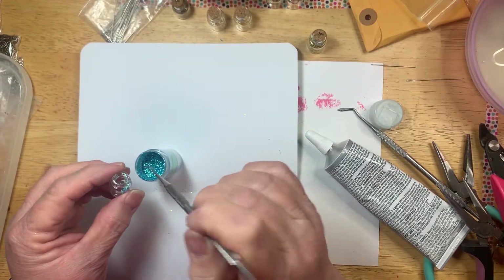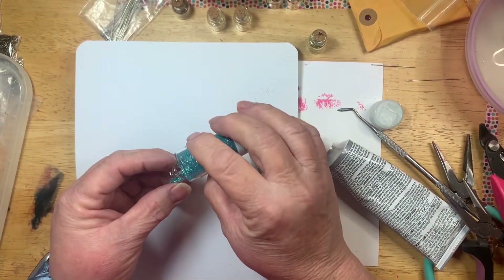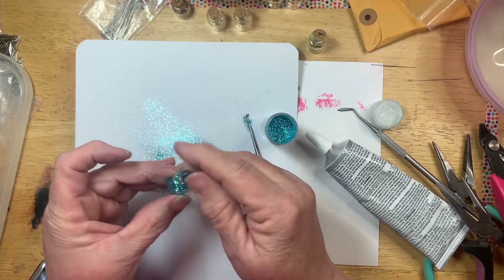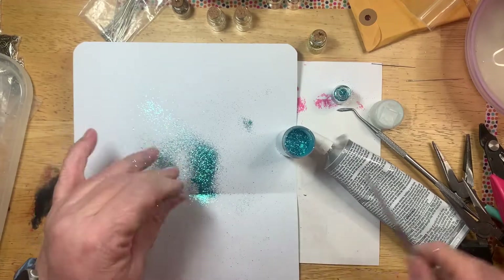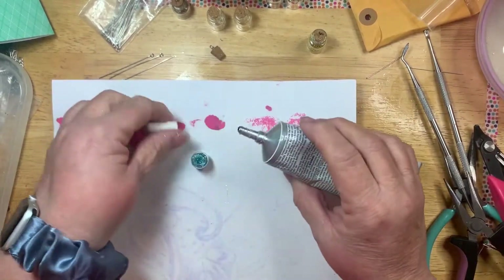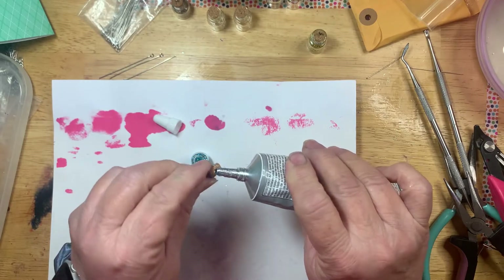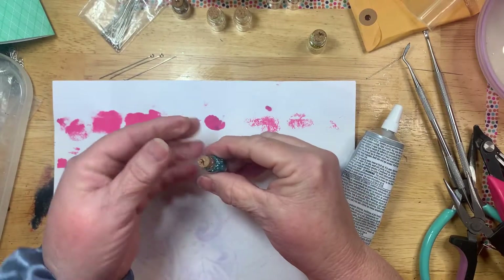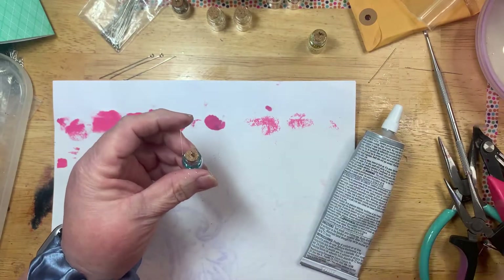That might take a while. One of those little spoons you get when you taste ice cream would work — I wish I had one of those. So I'm just going to try pouring some glitter in there, which of course is making a big mess. But it would be really cute if you did several different little jars with lots of different colored glitter. I need to clean up this little mess. Back to putting the e6000 around our little cork and putting it down into our little jar. You don't want to push it too hard because the little corks will break.